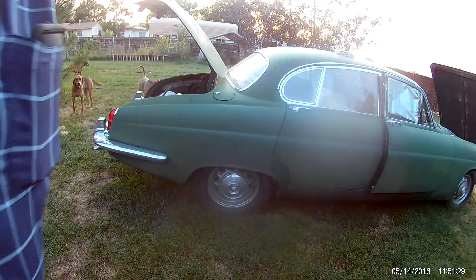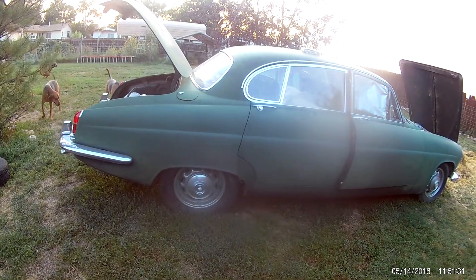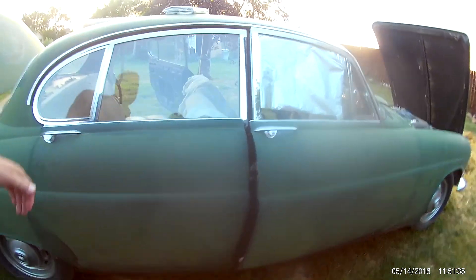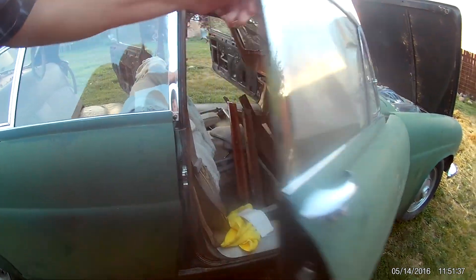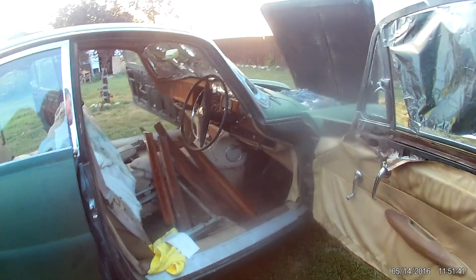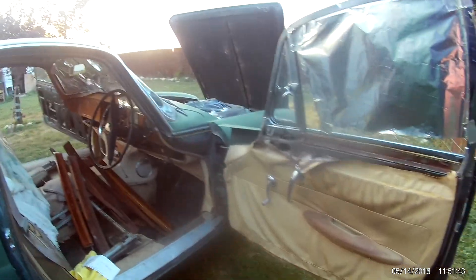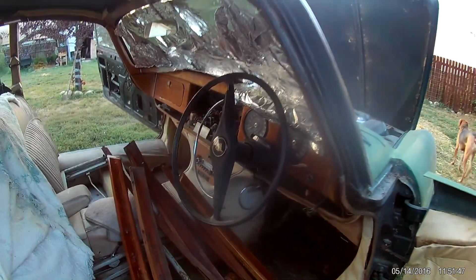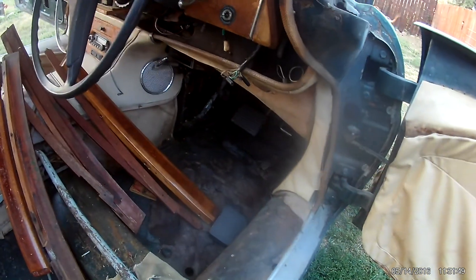This is a 1963 right-hand drive Mark 10. It has a 3.8 liter triple carb engine in it, which we'll show you in a moment. The wood was refinished a little bit, the door cards are worn out, and it's sitting in our backyard right now. There is some rust through on the floorboards.